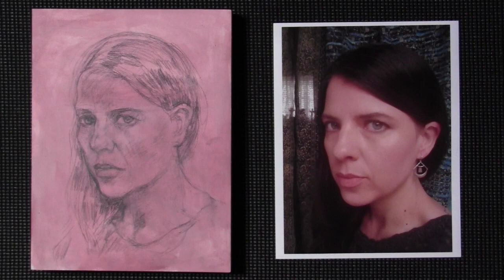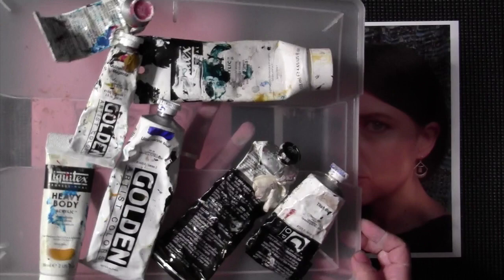All right class, so we are going to enter stage two of this, and the first thing I'm going to do is tell you a little bit about some of the colors that I'm using.